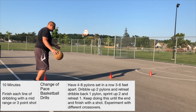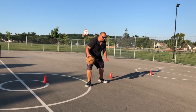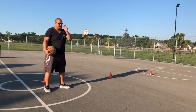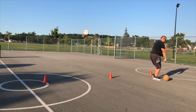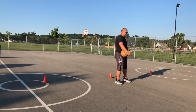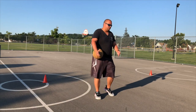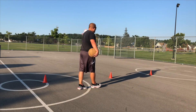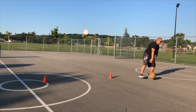The basics of this drill: you're going to be sprinting forward up to the first pylon, and then you're going to do a defensive shuffle back until you get back to the last pylon you were just at. Then you're going to sprint ahead two pylons and then do a defensive slide back to the last pylon. Depending on how many pylons you have, you can set these up the whole court.